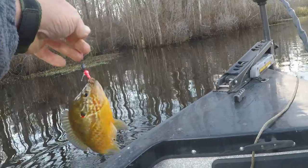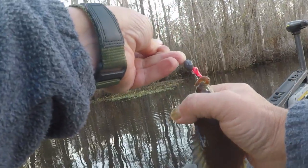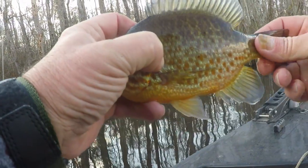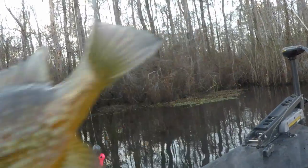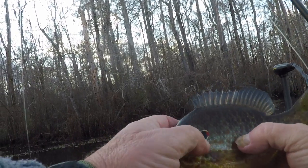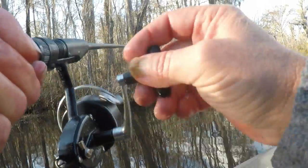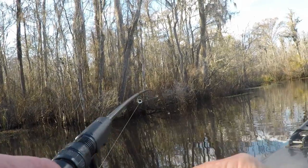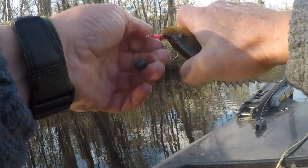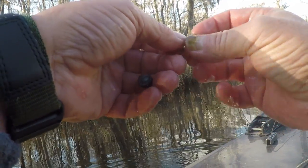Oh, speckled perch — pumpkin seed, we call them speckled perch. The Mitchell seems to be a good combination on this little short rod. That's a pretty fish right there, a speckled perch. They've got a red dot like a shellcracker has but with a real speckled pattern. Good-sized spotted sunfish — stump knocker, that's what you want to call him. That was a good eating size for them; they don't get too much bigger than that.